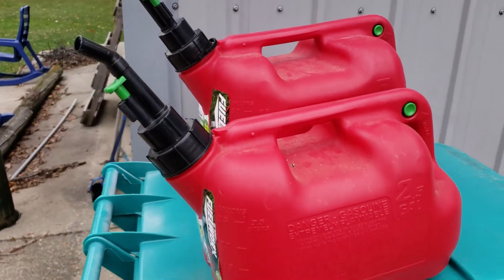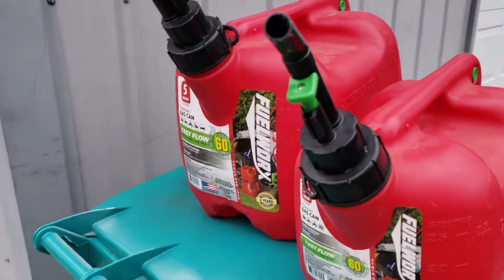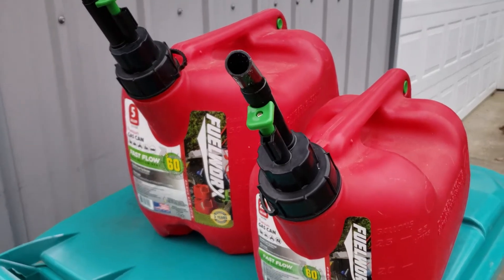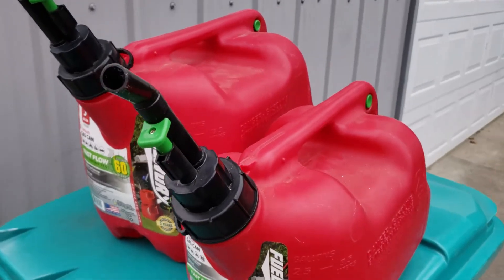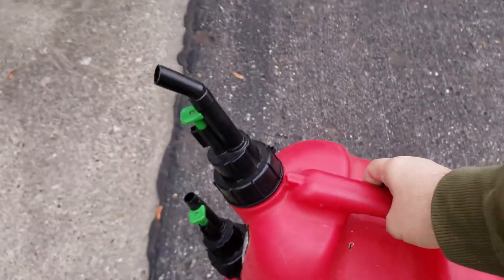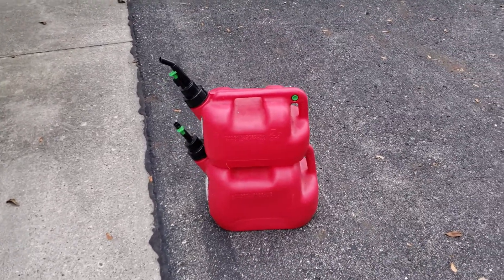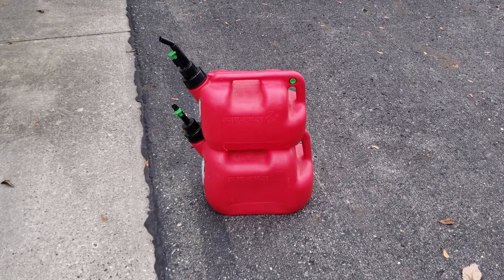That way it's got nice stable fuel for next year. I already added some stabilizer to this for the right amount per each can. These cans are actually really cool because they lock together — if you ever see them, they're kind of neat, they just slide back like that and you can carry them. I got two different sizes: the top one is smaller and easy to transport, the bottom one's more of a storage one.